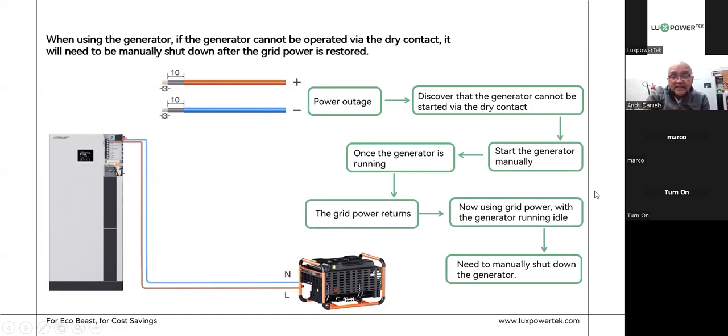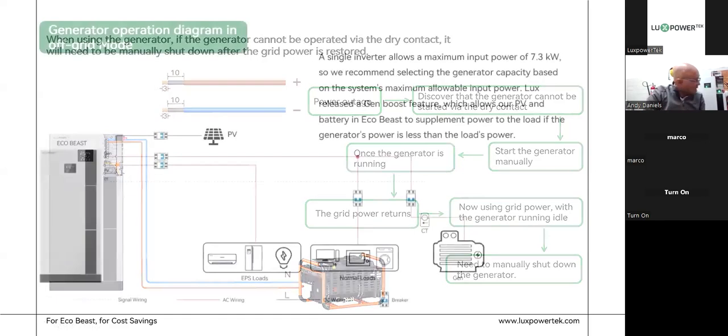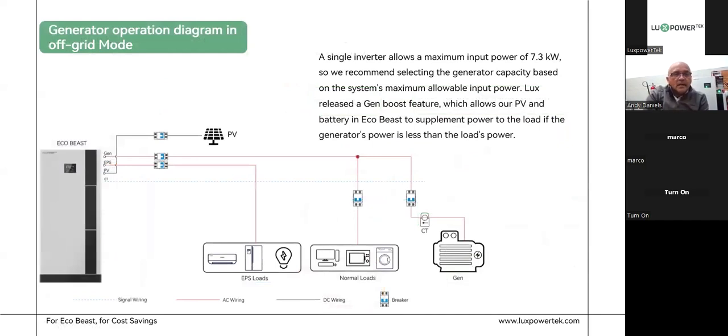Unless you've enabled the AC coupling function, then it will open that relay when it controls the AC coupled inverter. The generator operation diagram for off-grid mode discusses where a single inverter allows a maximum input power of 7.3 kilowatts. You can put on an 8 or 12 kilowatt generator — that's fine — but the maximum power allowed through the generator port will be limited to 7.3 kilowatts. It's never going to draw more than that through your gen input port.